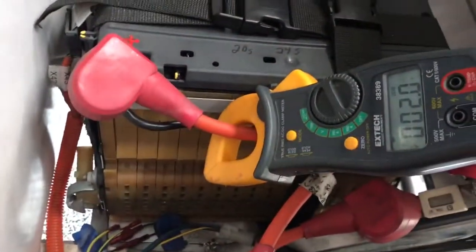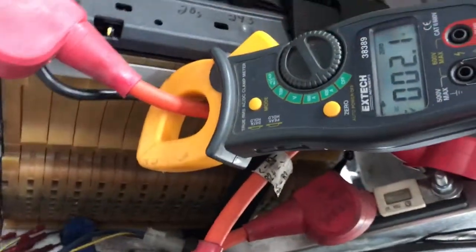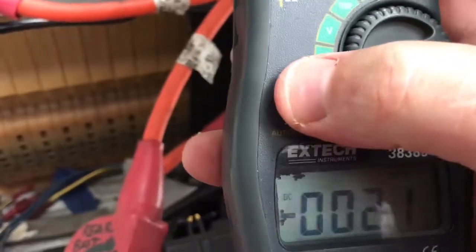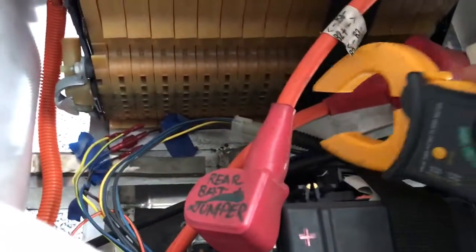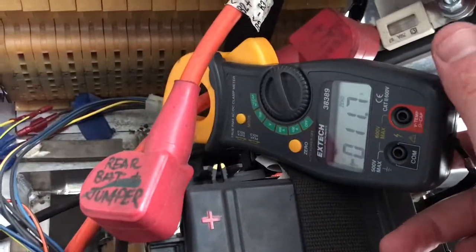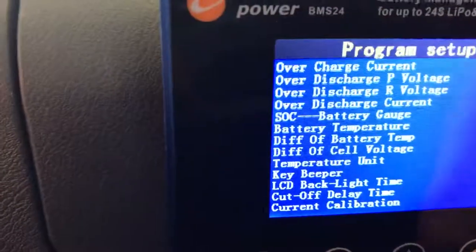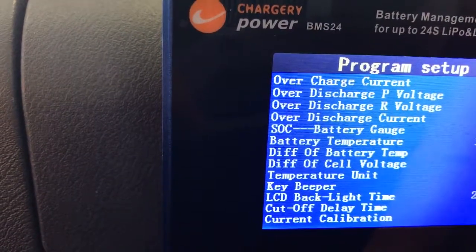I have an amp clamp hooked up to the positive input of the battery and we should be able to confirm the reading here. Right now it's saying two amps, which I don't think is accurate — maybe we have some interference. So let's take the amp clamp off and zero it out, then toggle it right here on the main input. There we go, that's more like it — that's showing 11.7 amps input. So I'm going back to the BMS, and I'm going to program 12 amps since that's close enough to 11.7.